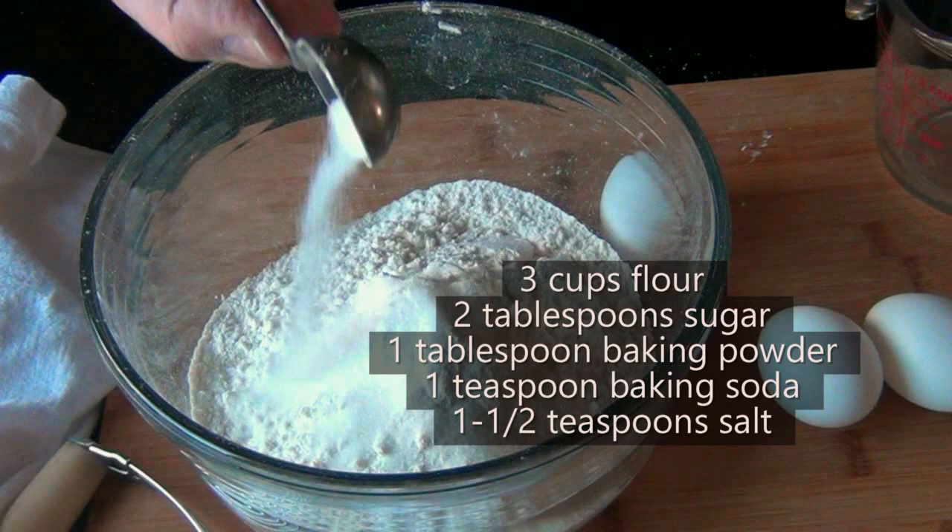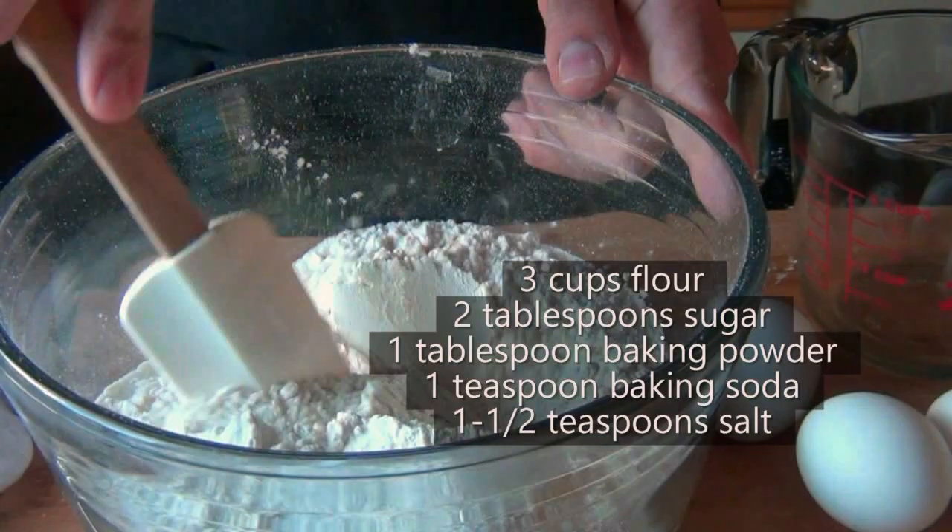It starts off with all the same dry ingredients every biscuit recipe calls for: flour, sugar, baking powder, baking soda, and a little salt.